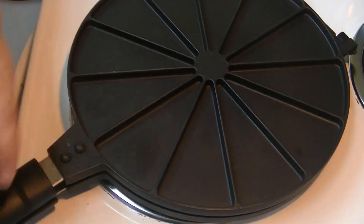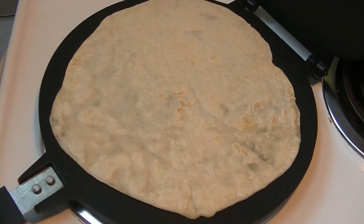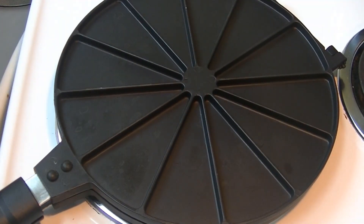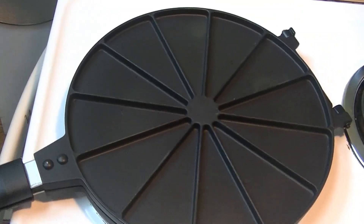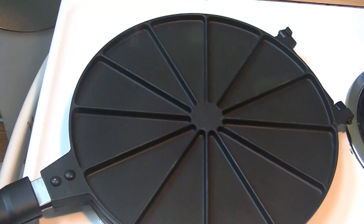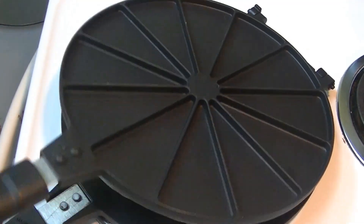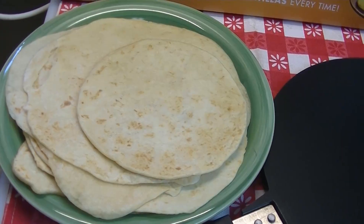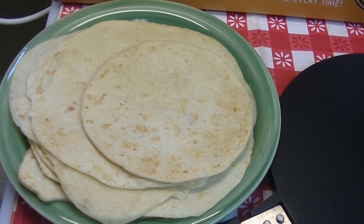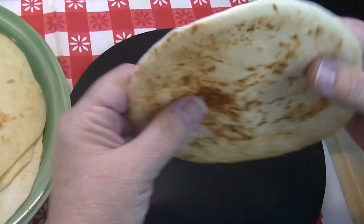When it stops sizzling, open it up and have a look. How brown do you like your tortillas? I like mine a little bit browner than that, so I'm going to keep mine in there a little longer. The instructions say 30 seconds per side, but I'm a little pickier, so I'm going to monitor mine a little bit differently. I'm going to call that perfect. All of our tortillas are made and I'm going to share my experience and show you some of our tortillas.